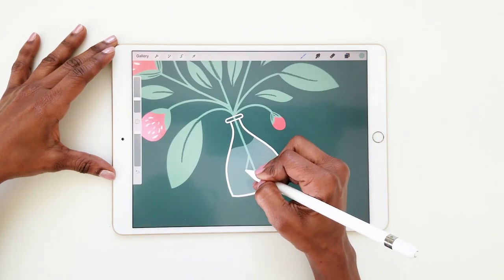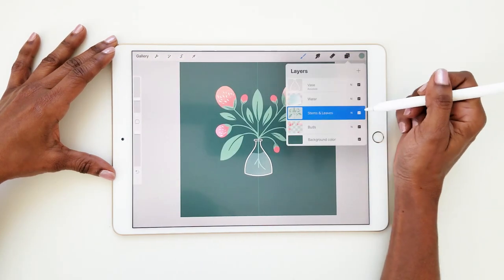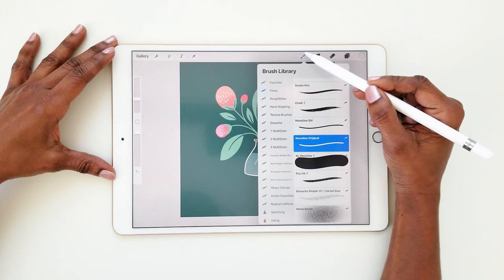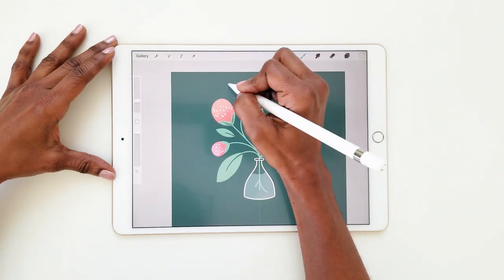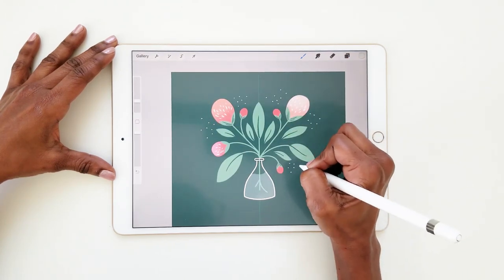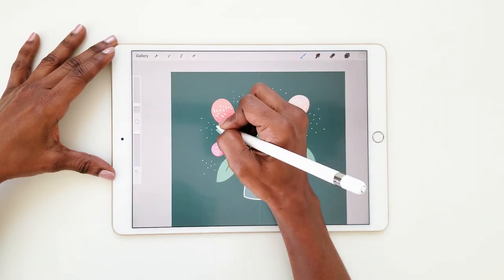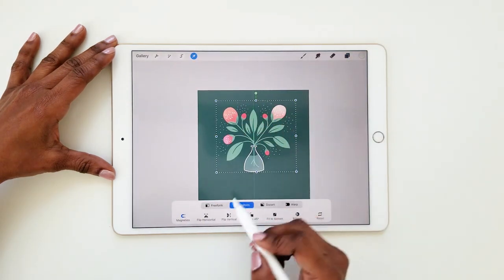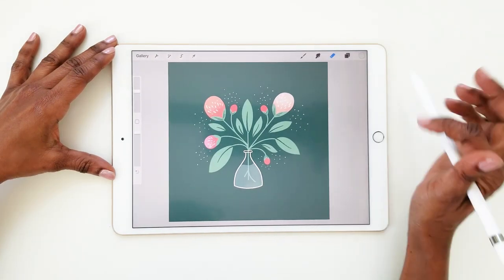Drag the vase layer to the top so the water and stems appear to be inside the vase. I'm just going to add a couple more stems in the water. Lastly, I'll create a new layer and add a few dot clusters resembling baby's breath to finish it off. Select all your layers and reposition if it's not centered, and you're done.